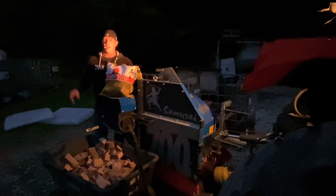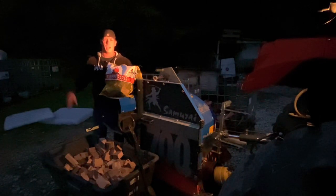Sorry about the poor lighting, ran out of time tonight. We're always busy, always doing something.